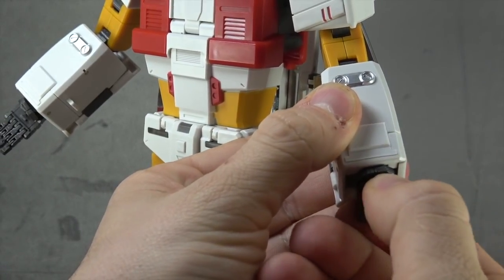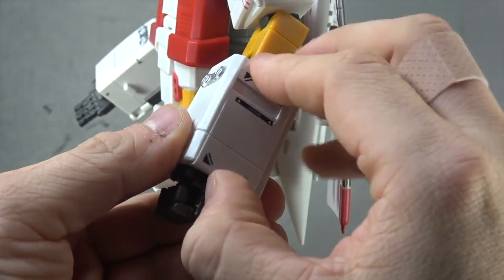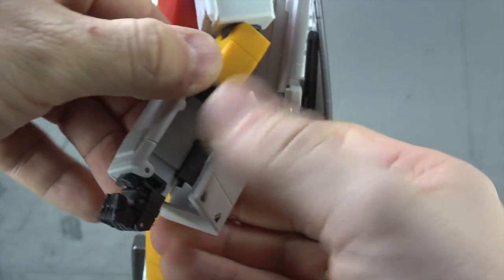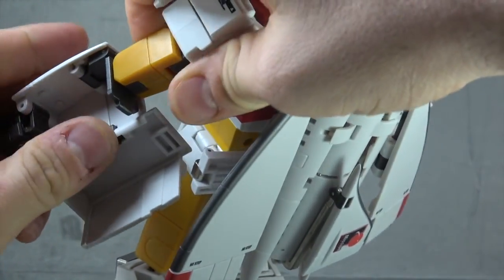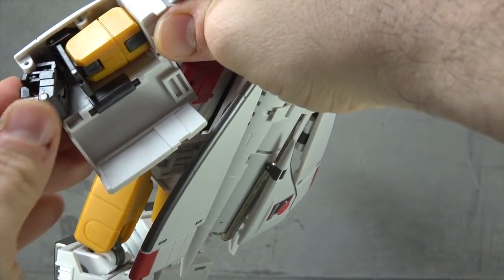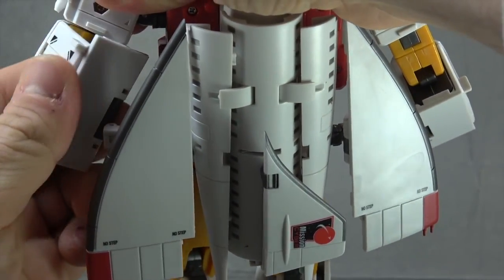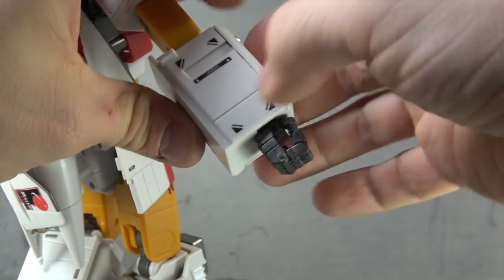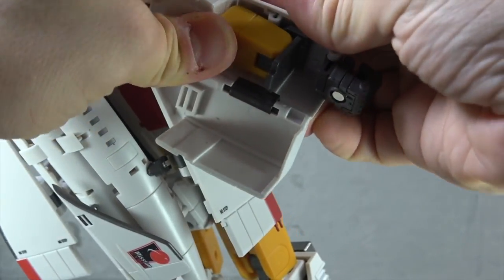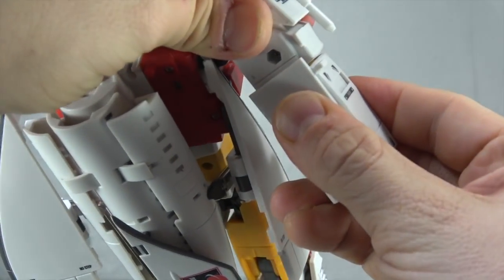Let's get him transformed. I like to start with the hands — make sure the fingers are curled up in a fist and facing towards the silver part. Then open up this compartment. We're going to Combiner Wars the arm: untab that, put the fist in, and close it back up. Tab this in. Do the same on the other side — open up our flap, Combiner Wars the arm, fold this in, close it around it, and tab that into the back of the arm.